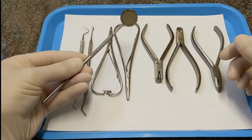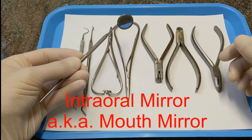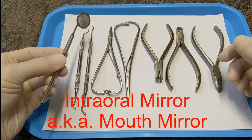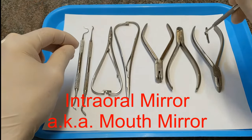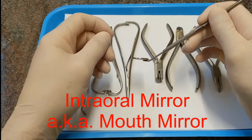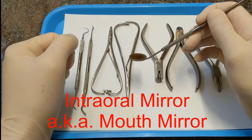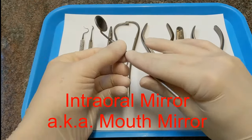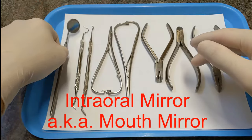First we have the intraoral mirror, or mouth mirror. This is used to retract people's cheeks, or to shine light on the back side of the teeth if you're working with a handpiece, or to look at the back side of the teeth or the retainer. It's the mirror you can use generally inside the mouth.